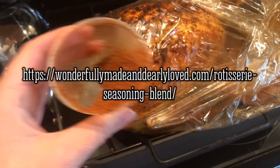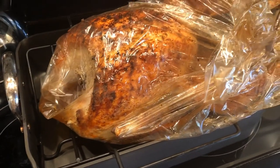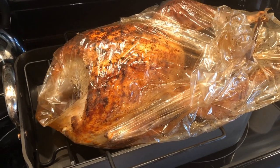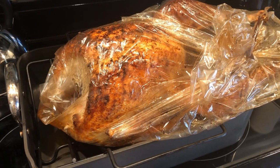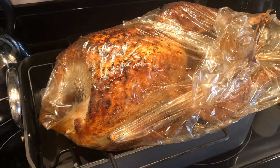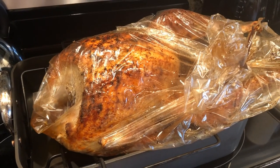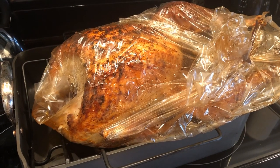The seasoning rub is from Judy's Wonderfully Made and Dearly Loved blog. I put it in a cooking oven bag and baked it for three hours. This was at least a 20-pound turkey — my scale doesn't go that high — but a fairly large turkey. Now what I will do is take it off the bone.